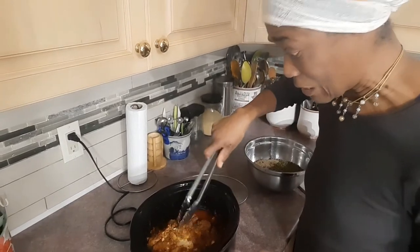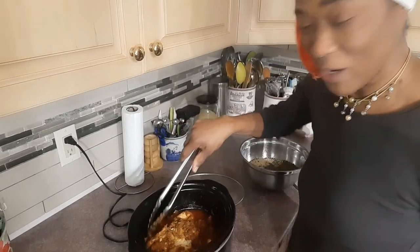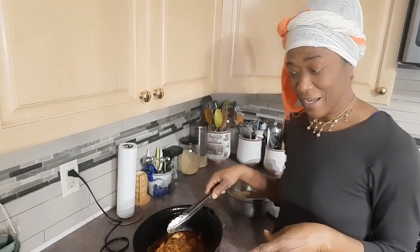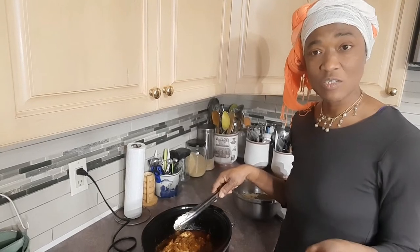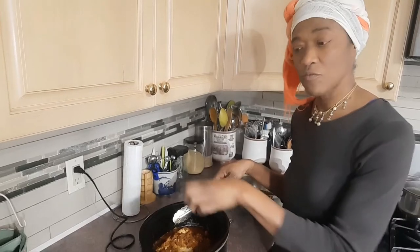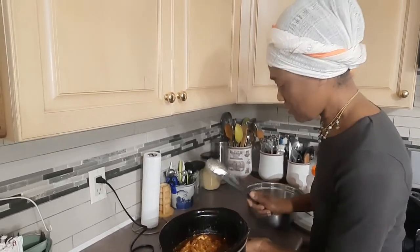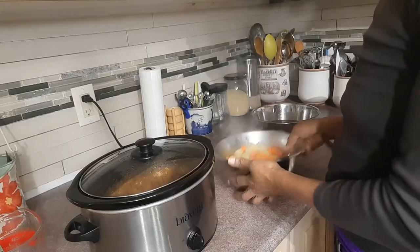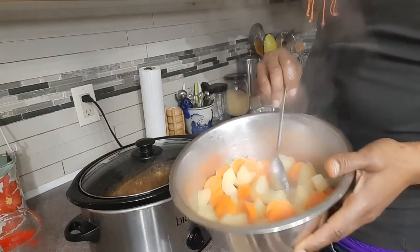It's more cooked than I anticipated at this point, and I still wanted to add my carrots and potatoes. So I'm actually going to go ahead and gently steam my carrots and potatoes on the stovetop first and then add them here so they can help to form the gravy.